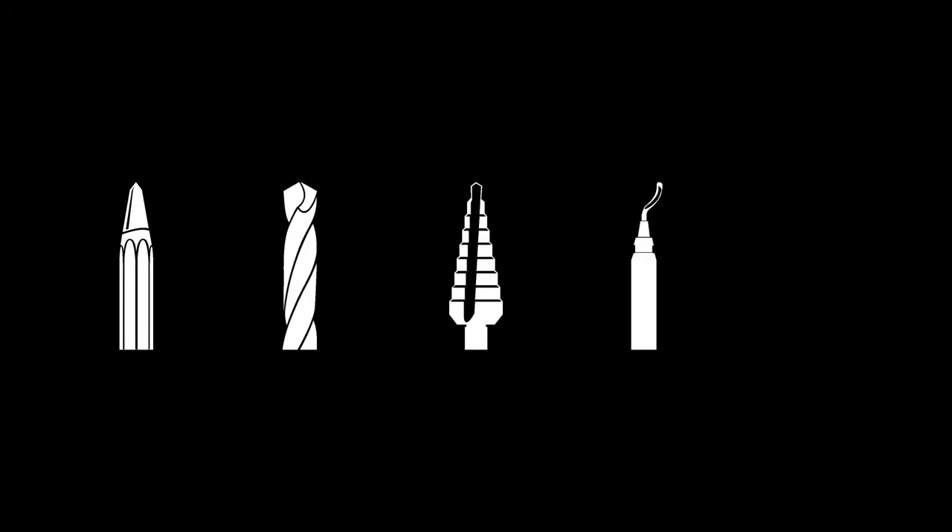The new Ultimate Cut step drill simplifies your work process, combining five tools in one.